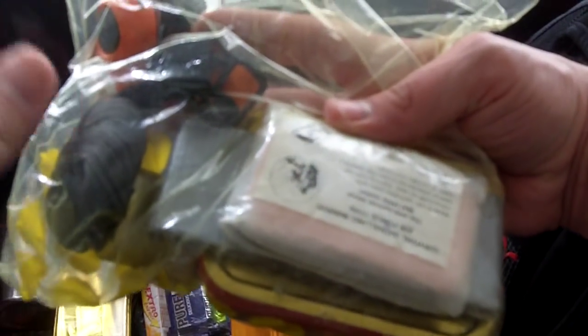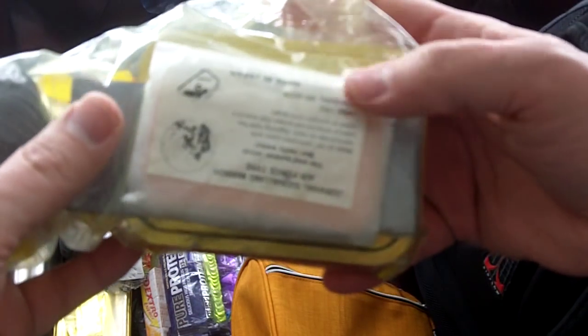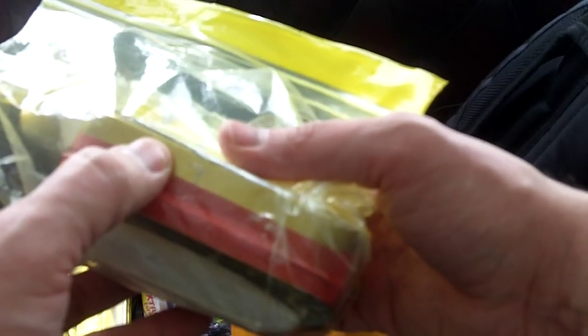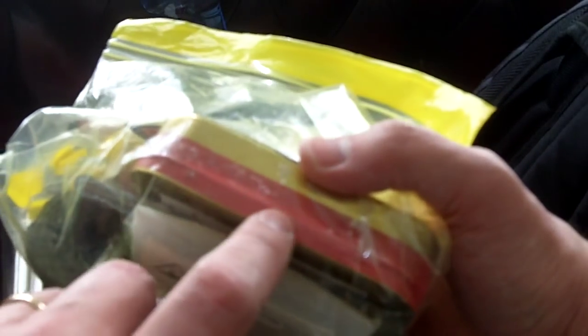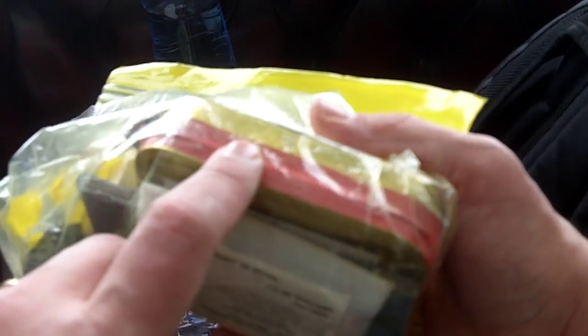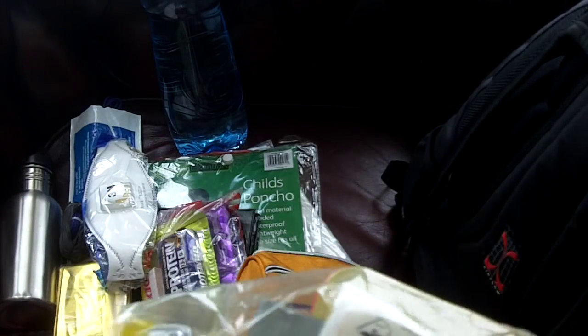More cordage, a little candle, a flat roll of tape, a signaling mirror, and a small survival tin with different contents. I have a separate video on the contents of a survival tin kit — little things you generally find in these — and some aluminum foil in there as well.